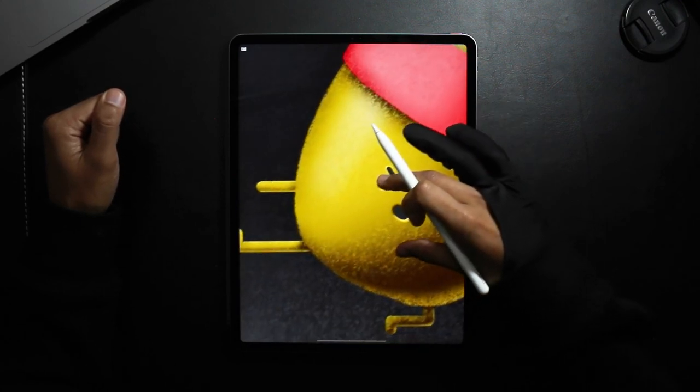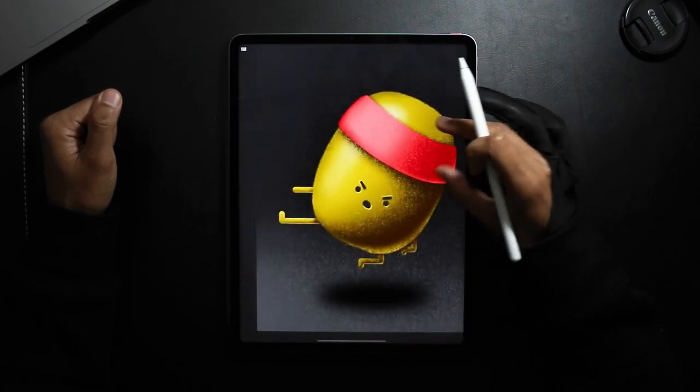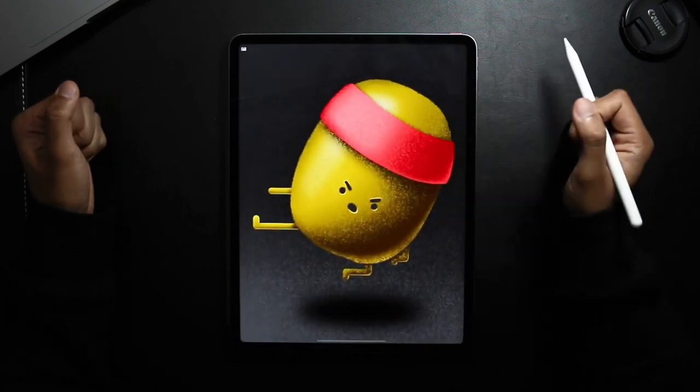If you did, and if you do recreate it, don't forget to tag me on Instagram at Design With Smith. And if you like this content, I'd appreciate it if you liked and subscribed, just so you don't miss a further episode.